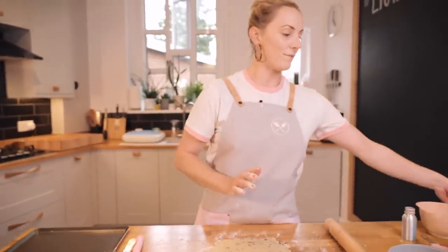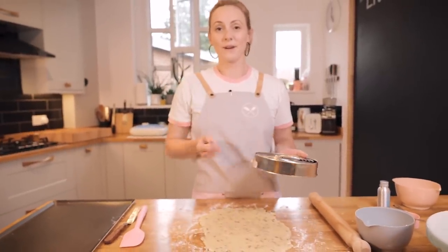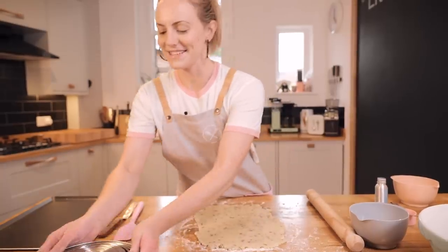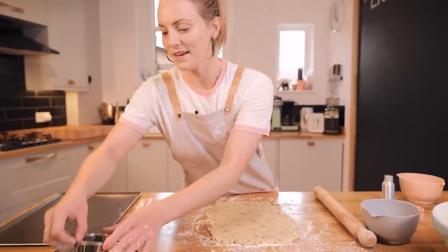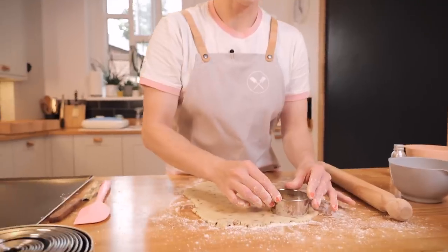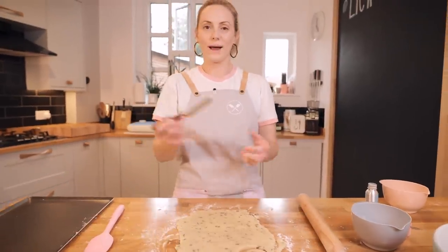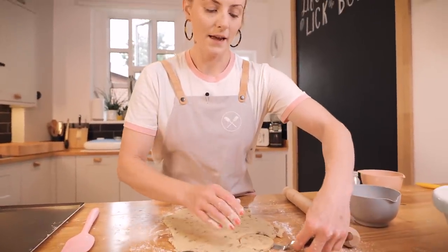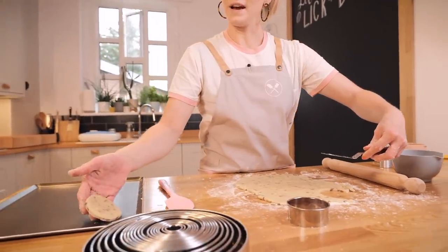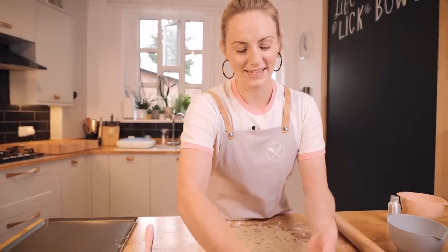Now we're going to cut these out. I'm going to do round cookies, so if you have cookie cutters you can do whatever shape you want. If you don't have any cookie cutters, just grab a knife and cut some fingers or shapes by hand. I'm going to dip my cutter in a little flour so it doesn't stick, and just chomp these out. Because this is shortbread, it's very delicate, so you might want a palette knife or butter knife to help pick them up and place them on your baking tray. Once you've cut all your dough out, bring the rest together and roll it out again, or just bake the offcuts.